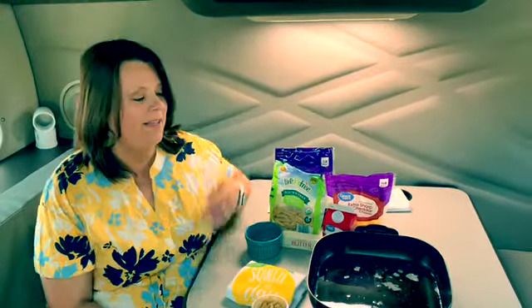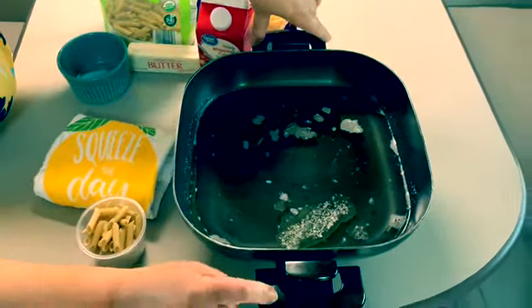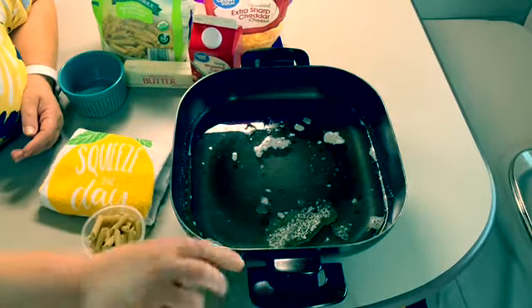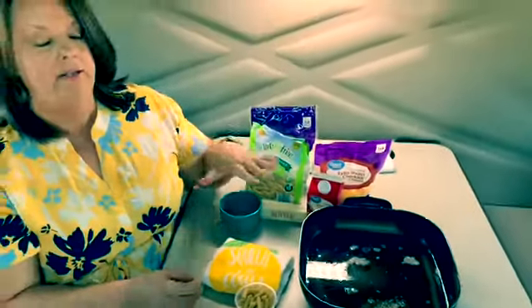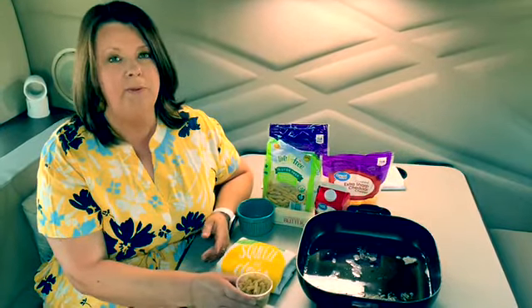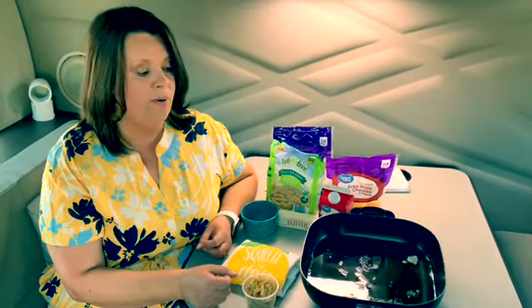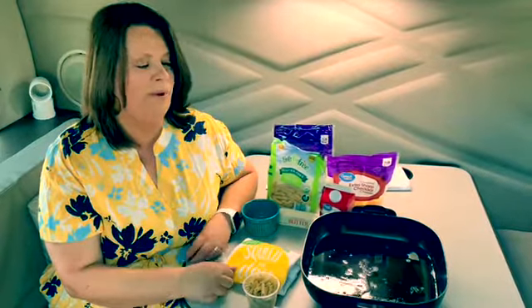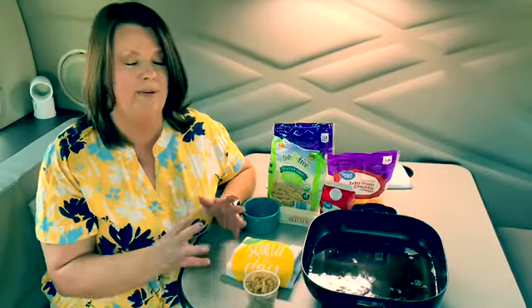We are going to get some water boiling here — we've got about three cups in this 12-inch skillet. We use this for everything; if you've watched our videos, you've seen this before. You can also use the Instapot that we have on board. About three cups in here with about a tablespoon of butter — you need some kind of oil to slide that pasta around a little bit better. We're going to use two cups and we're going to half the recipe because it's just the two of us and we don't want a ton left over.